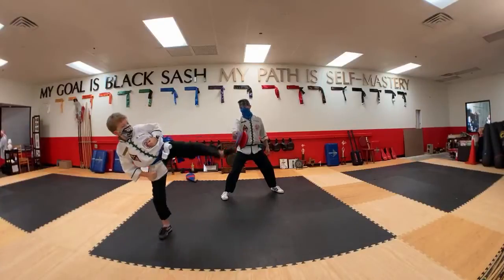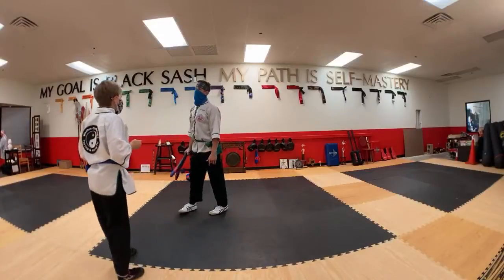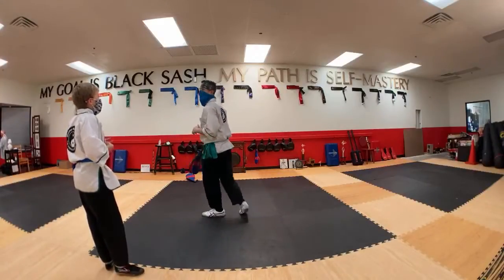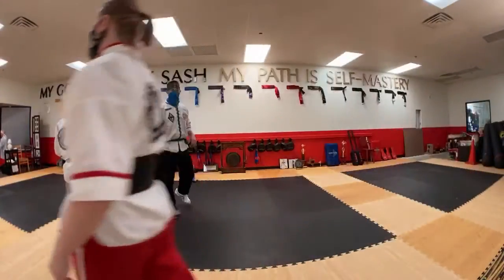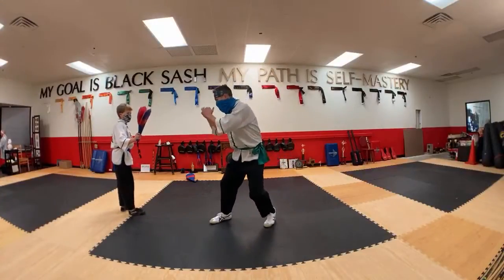Do that kick again. Spot. I think you and I are doing the same thing — when you're getting there, spot it. See it. Because I think your leg's coming up before your eyes are on it. That's what's happening.